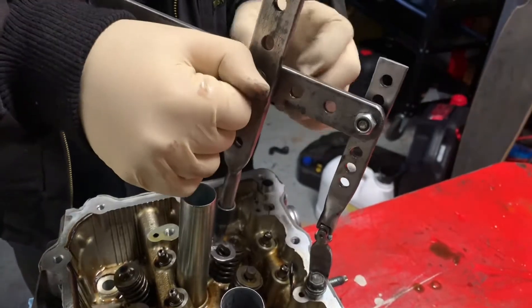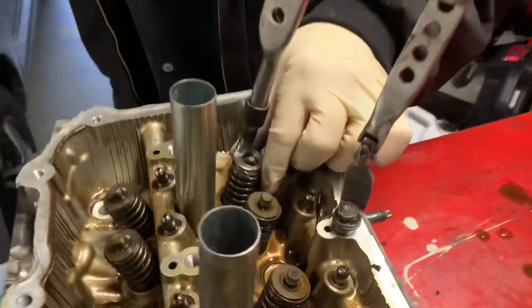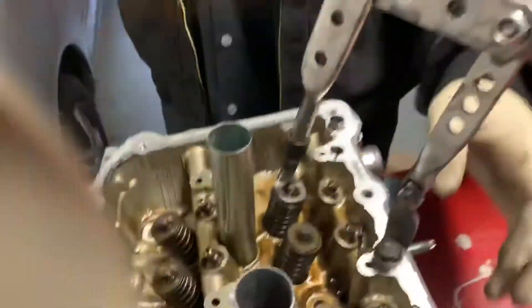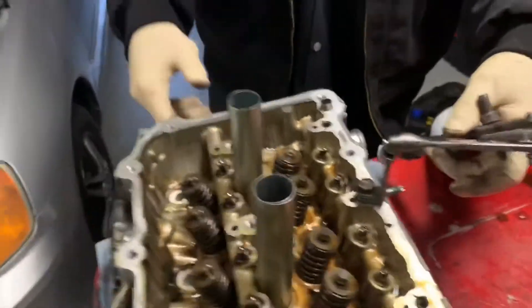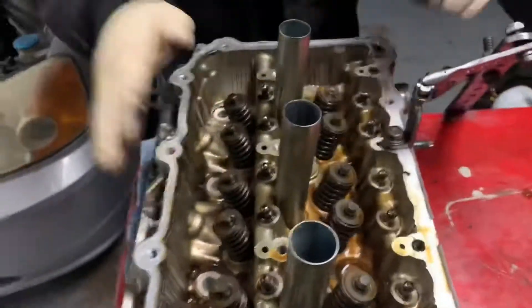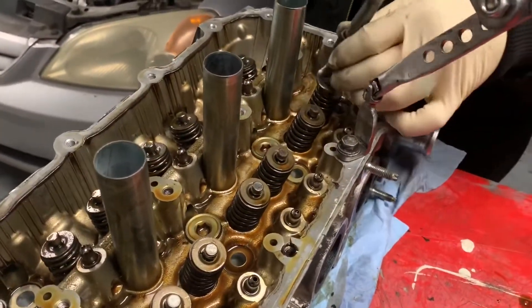Just a standard little nut and bolt here - this pushes down like that, so it uses the force. What we do now to prevent the valve from falling down when we do it: get a little rag and just put a little rag underneath the valves, nice and firmly, so the valve doesn't fall down and the keepers come up.